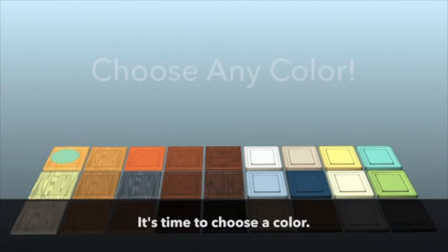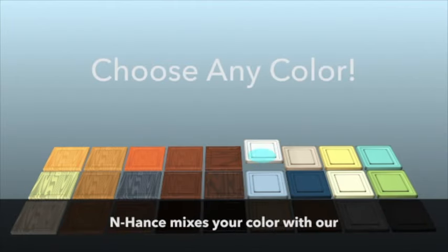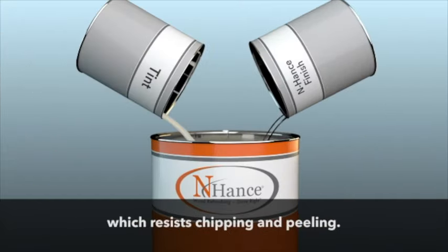Now for the fun part. It's time to choose a color — any color. Enhance mixes your color with our acrylic polyurethane blend, which resists chipping and peeling.